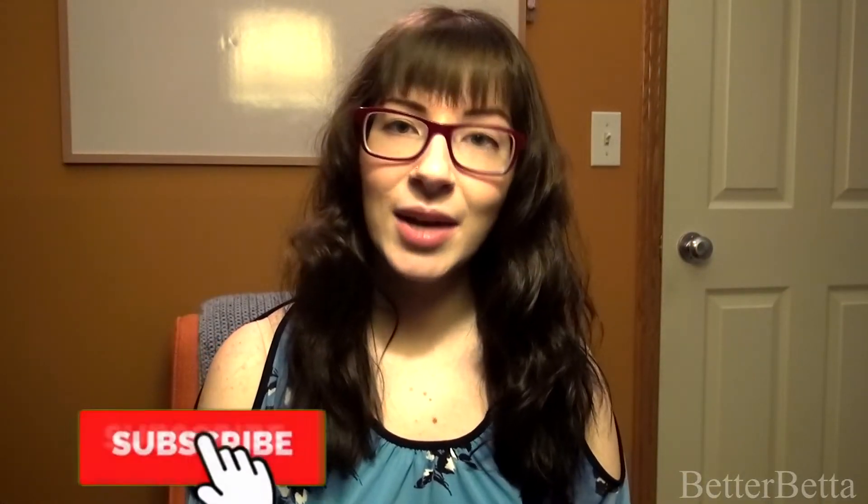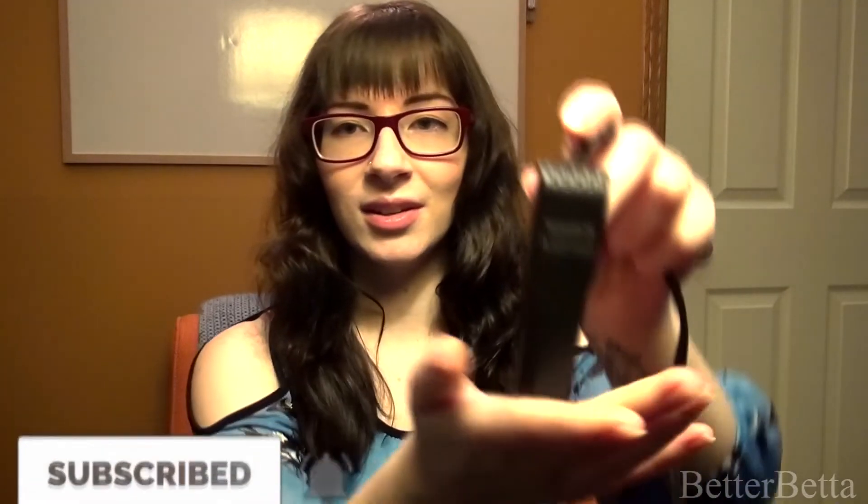Hey everyone, so in today's video I'm going to be doing a review of the Aquion 10 watt mini heater. This is what the heater looks like.